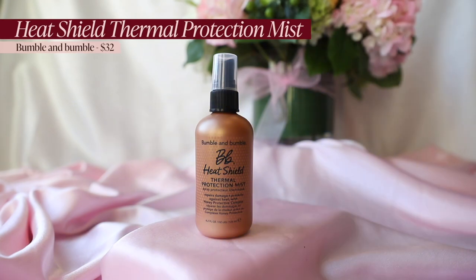Of course we're going to start with some heat protectant spray. This is the Bumble and Bumble heat shield thermal protection mist. I'm just going to spray it throughout my hair and then brush through it to make sure it evenly distributes and protects all of my hair.